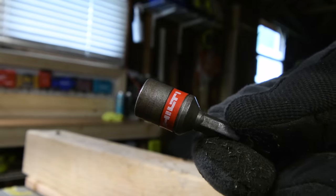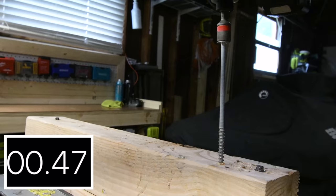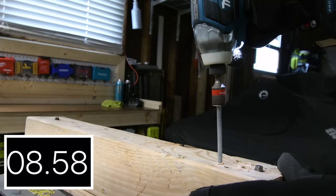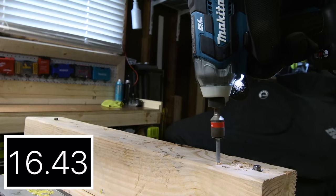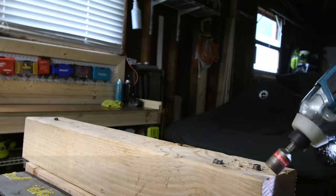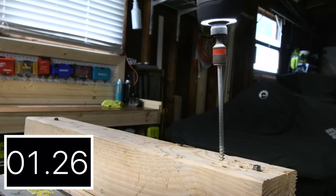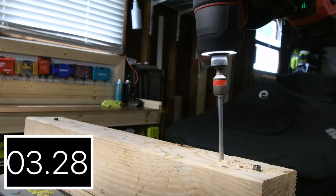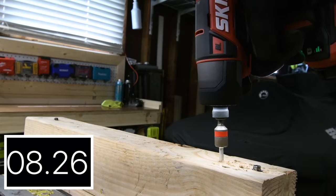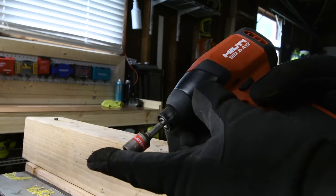We're using a Hilti nutsetter bit and doing a 6-inch specs test. Makita is not a quick insert collet — this one's taking a little bit of time. 23.41 seconds. The Skill is not a quick insert collet either. That Makita is not doing that well at all. 10.67 seconds for the Hilti, which is also not a quick insert collet.